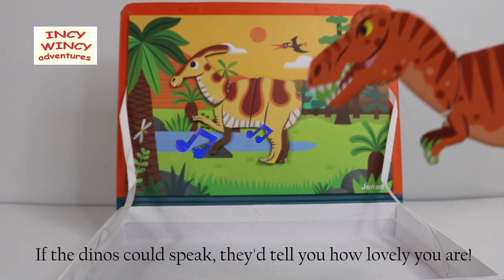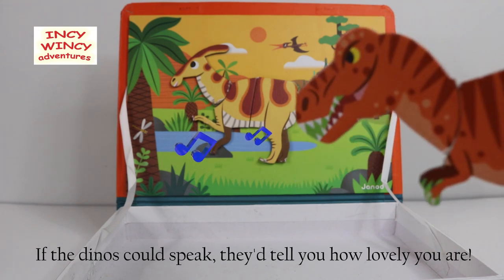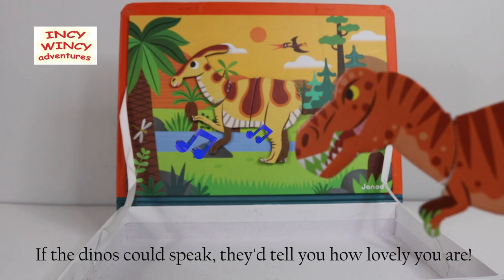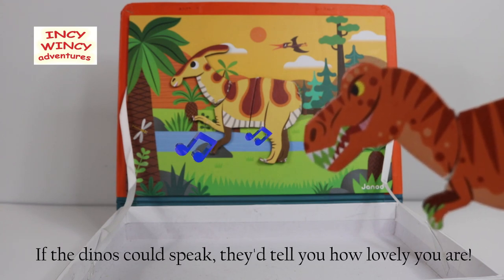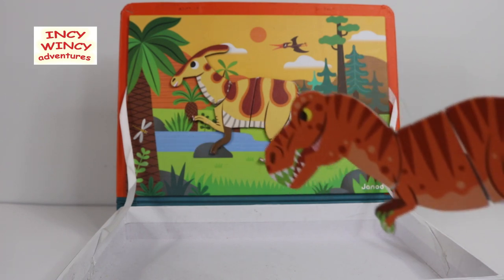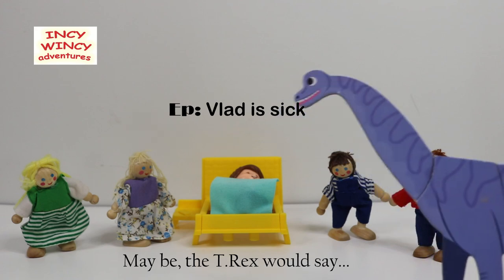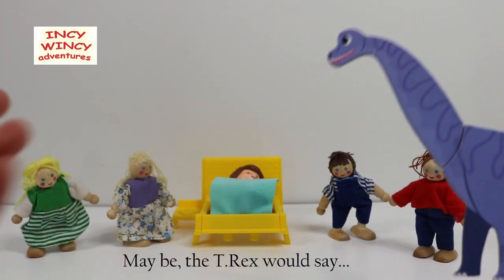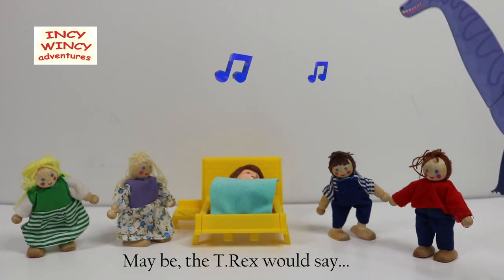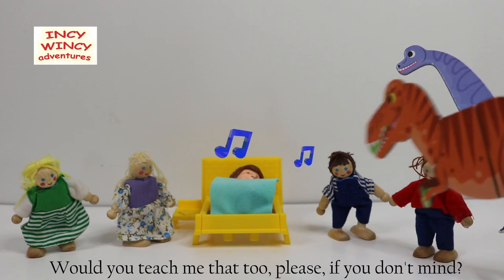If the dinos could speak, they would tell you how lovely you are. This is an In-Savency kindness episode! Maybe the T-Rex would say — oh, Brachiosaurus could speak too! Maybe the T-Rex would say: 'Wow, you're so kind — would you teach me that too, please, if you don't mind?'